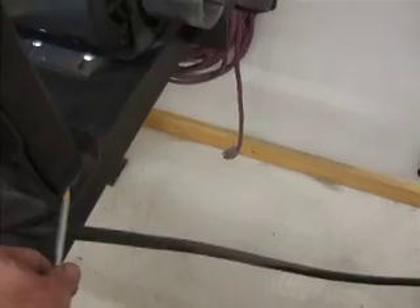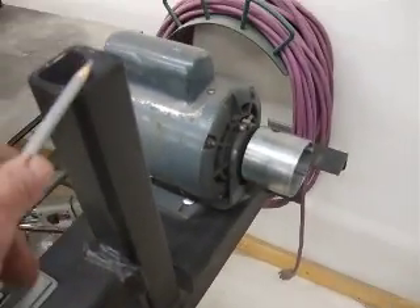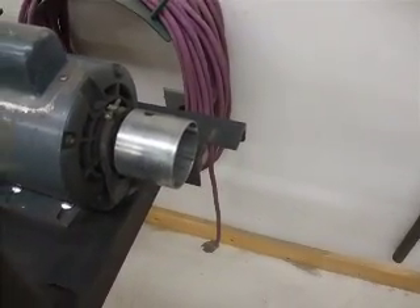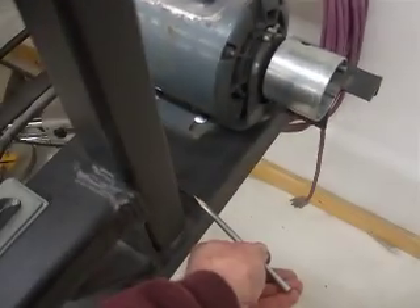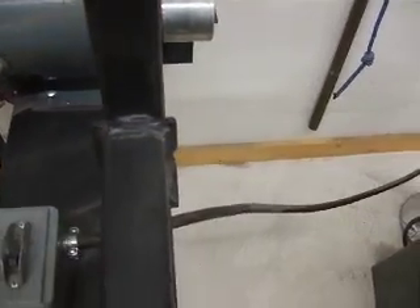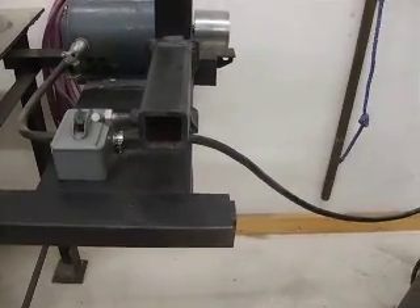This upright is thirteen and three-eighths inches tall — from here all the way down to the base, not to the plate but to the base. It's welded in line with the edge of the channel, as you can see.